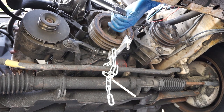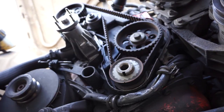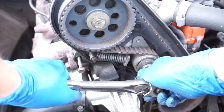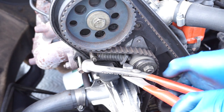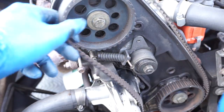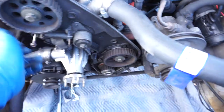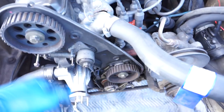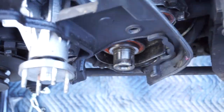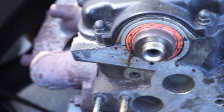First loosen the bolt on the tensioner, then get a pair of channel locks and pinch this spring together and place a pin or screw in there to hold it. Now we're going to remove the camshaft gear, intermediate gear, and the crankshaft pulley gear, which will allow us to pull off the back cover and remove the tensioner to get access to our seals.